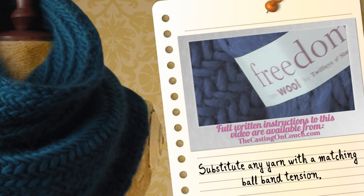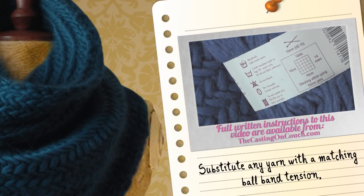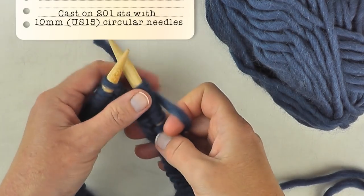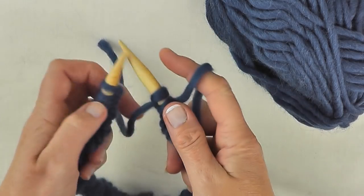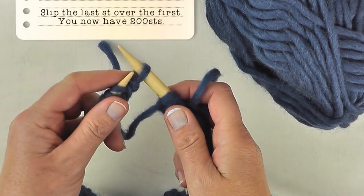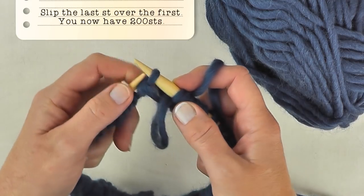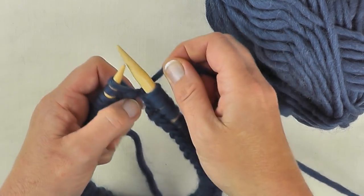For this project I'm using Freedom Wool by Twice of Stanford. Look for a similar ball band tension — in stocking stitch this uses a 10 millimeter needle. Using 10 millimeter circular needles to begin with, cast on 201 stitches in your preferred cast on method, and with the working yarn on the right hand side, slip the very first stitch over onto the right needle so we can slip the last stitch over the first, like so.